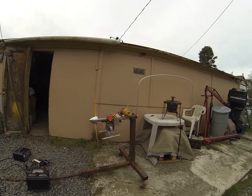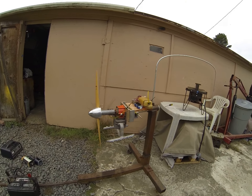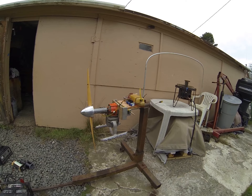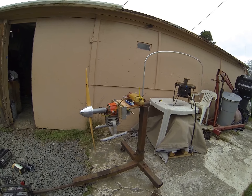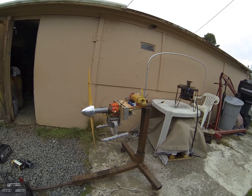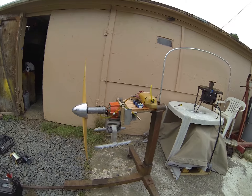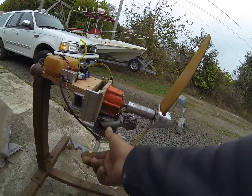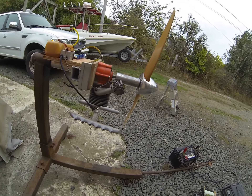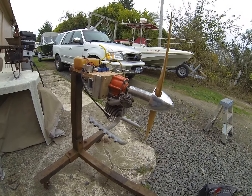This is my Husqvarna 2100 fallen saw engine I cut out of a big chainsaw — it's six cubic inch. It's been hot sawed, and I made a tunnel ram intake and I made the exhaust for our scale P-51.